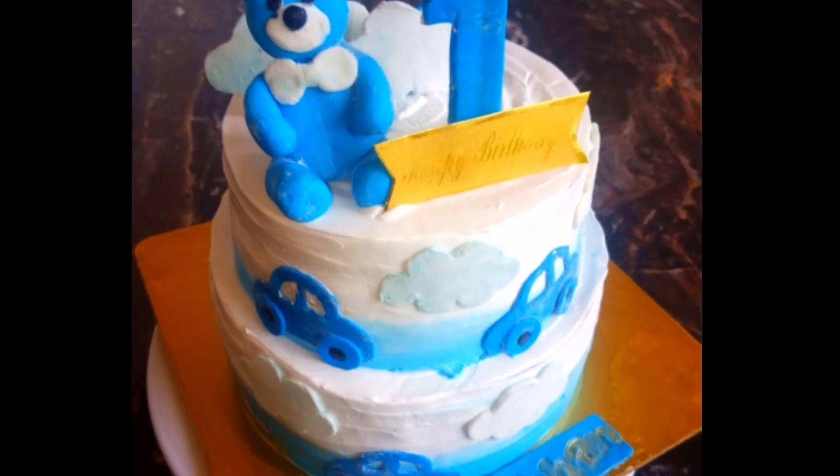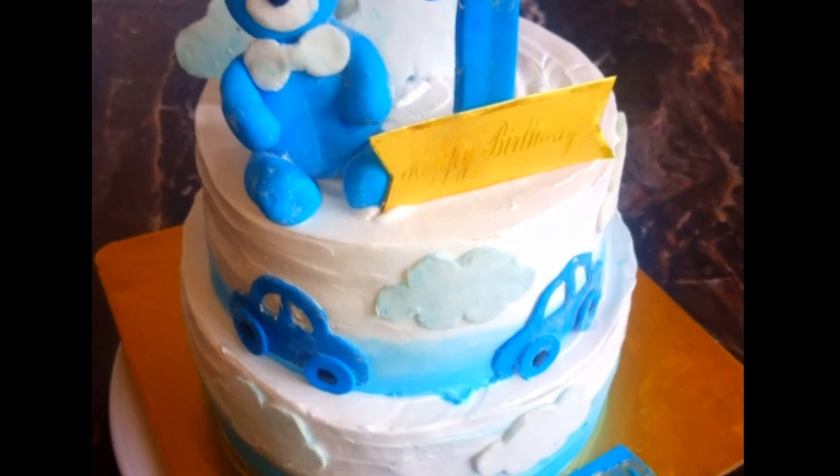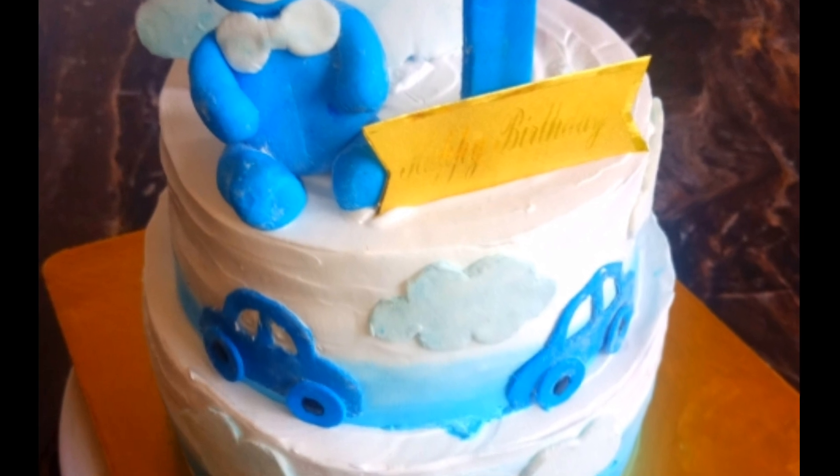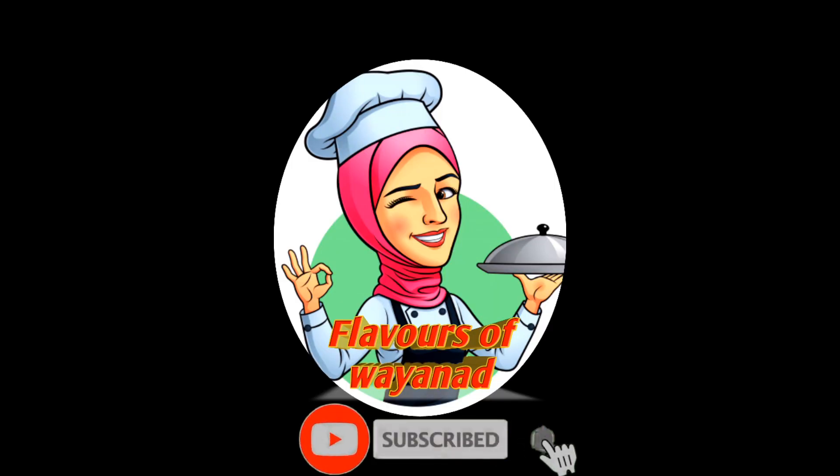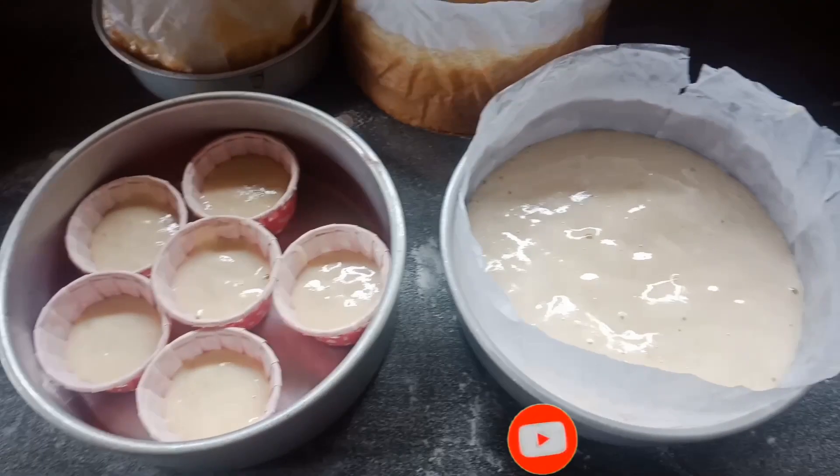We have a logo here. If you are watching the video, you can subscribe to the channel.